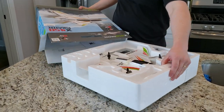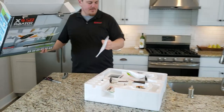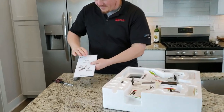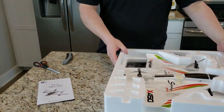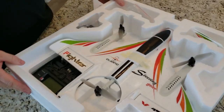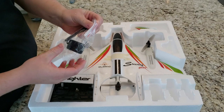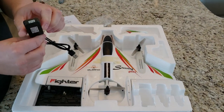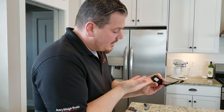Looks like there's a little bit of assembly required — I can live with that. Nice Changlish manual; that'll probably be useless. XK 450 — and for those of you in China, that's what it is. Let's take a look at the contents. Got a charger. I kind of want to get the battery out quick. This is really nice — it's a balance charger that plugs into USB. Pretty nice. USB charger.